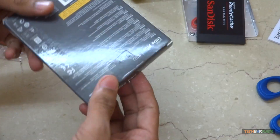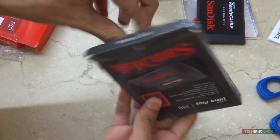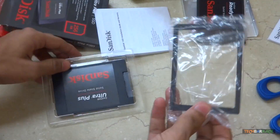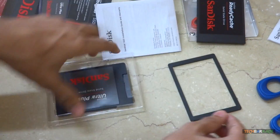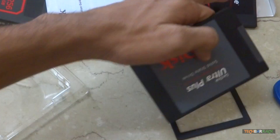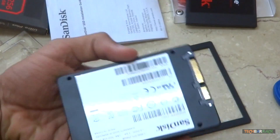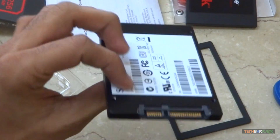We also have the SanDisk Ultra Plus, that's a 256 GB SSD, along with a special mount for it. So I've unboxed two SSDs — one is the Ready Cache and the second is the Ultra Plus. That's pretty much it for the unboxing, and I will be reviewing these devices pretty soon, so stay tuned for updates.